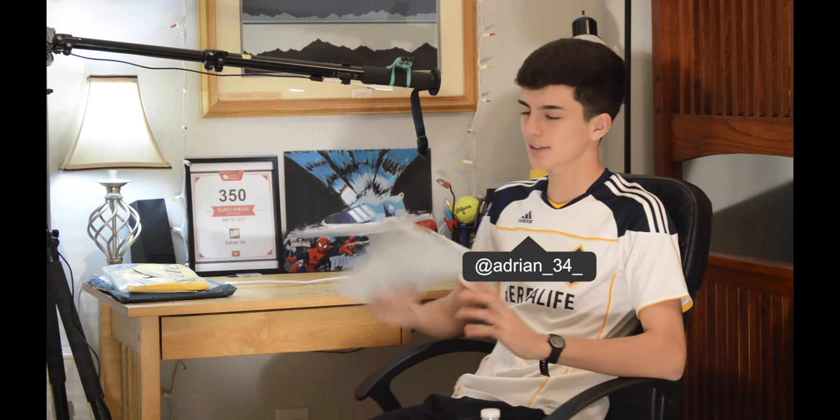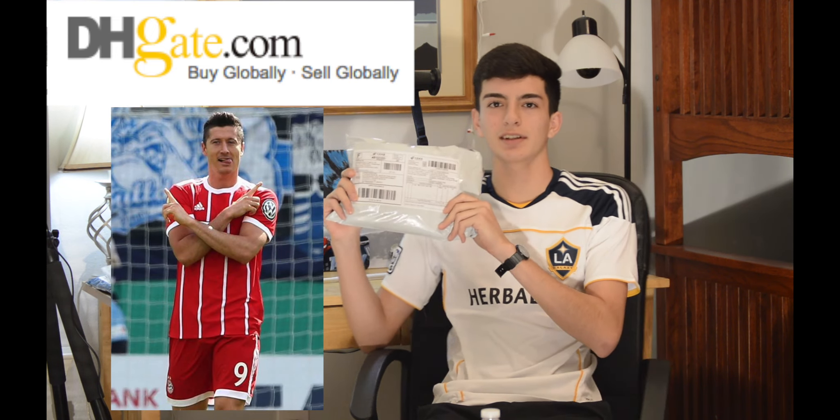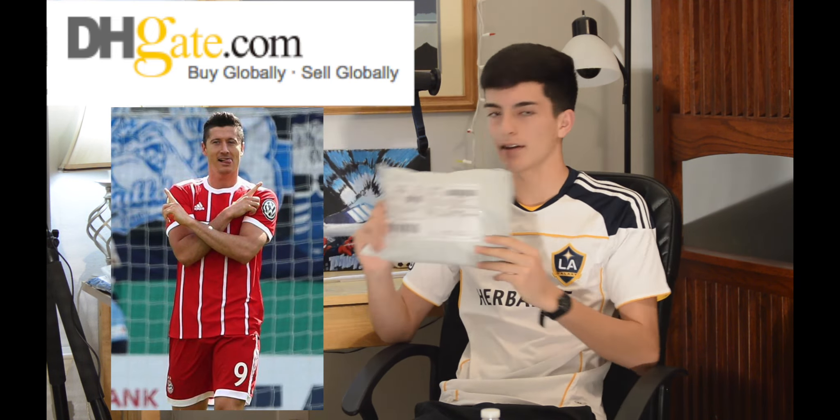What's up guys, it's me Agent 34. Today I'm doing another unpackaging video from a DHK jersey. This time I have the Lewandowski Bayern Munich jersey, the home kit. So yeah, let's get right into it.